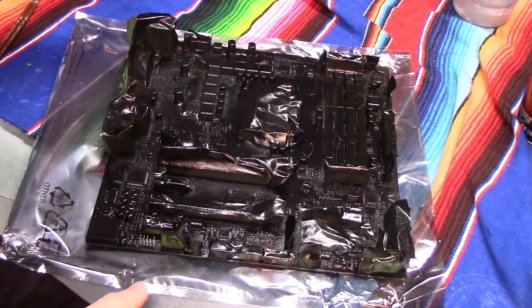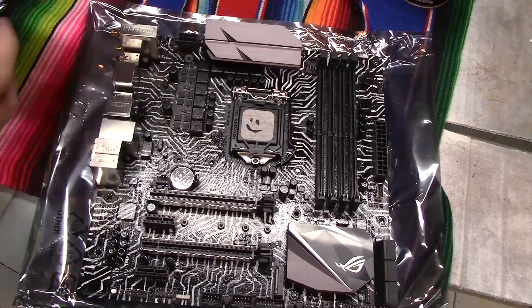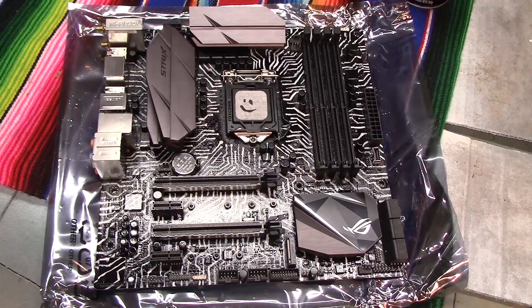You just spray paint over everything with the masking still on the board, and then once that dries you take off the masking and touch up some of the areas that you couldn't quite get to with the spray paint. I do that with a paintbrush — I just spray the paint out into a cup and use the paintbrush to touch up those areas.